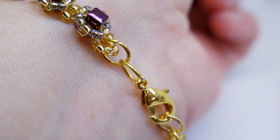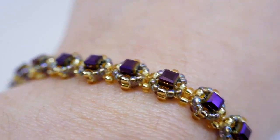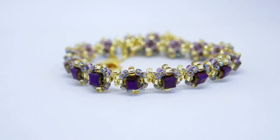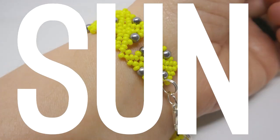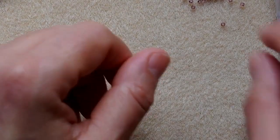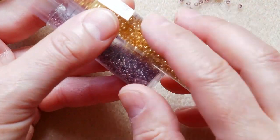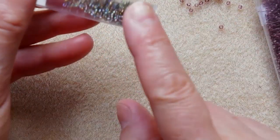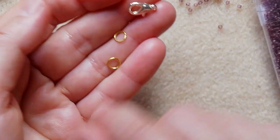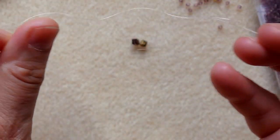This design uses cube beads, so if you need some inspiration on how to use these beautiful glass cube beads, just keep watching. For this project we need cube beads — here I have the three millimeter cube beads. Then I have used 11-0s in two colors, some 15-0s, closed rings, the lobster clasp, a beading needle, and NIMO thread.